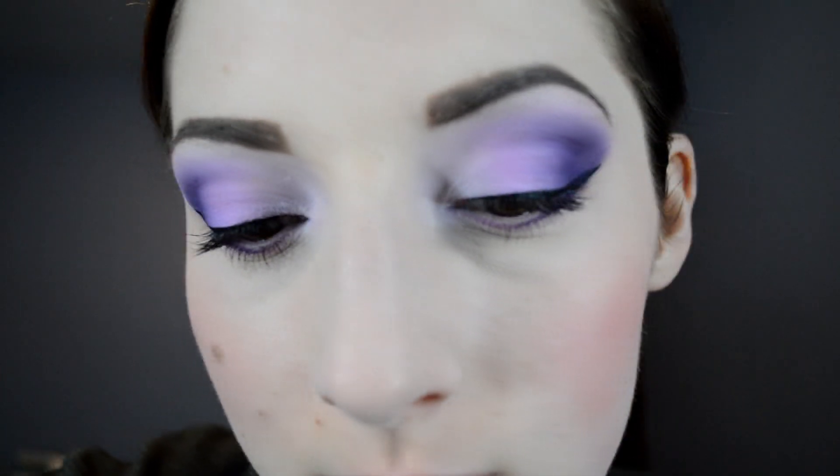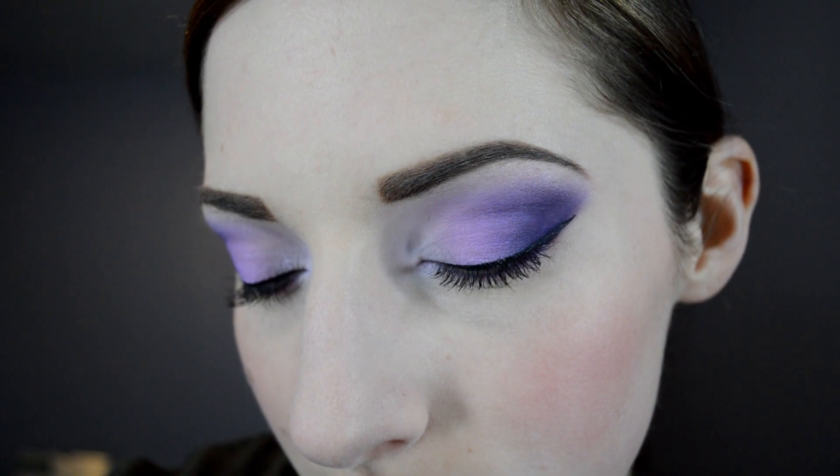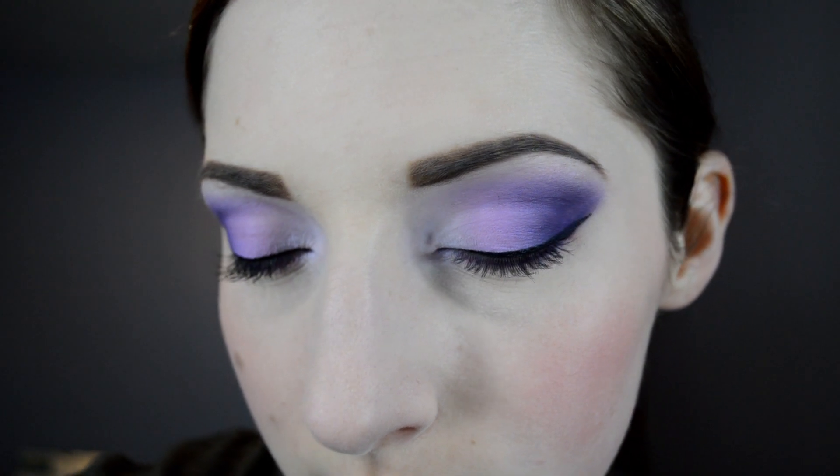Now here's the finished look. You can pair it with some falsies if you want — I didn't really feel like it, but here's the look, just regular.